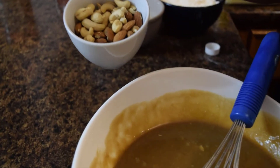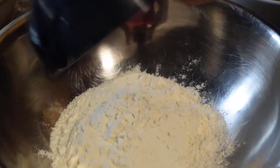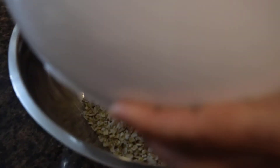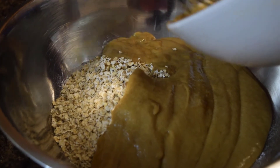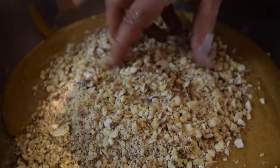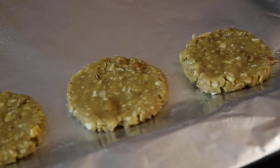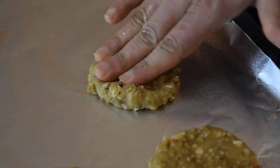I will add the dry fruit. I will mix the dry fruits and put the mixture together. Let's mix the dry fruits and lavender. I will mix it in the baking tray.